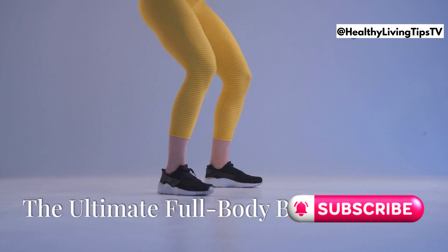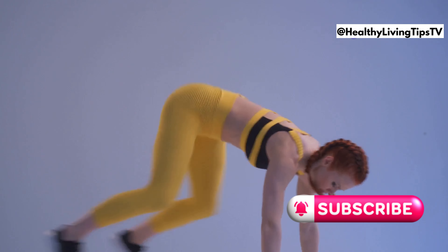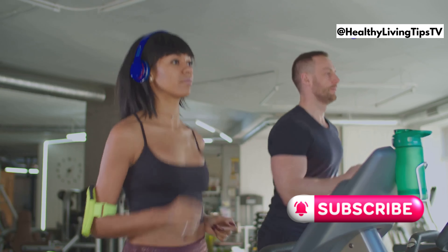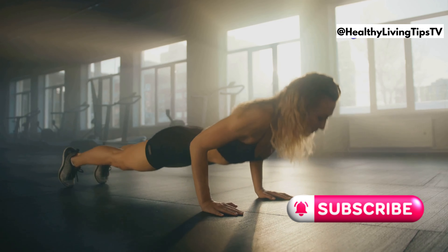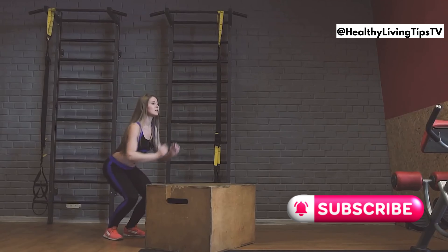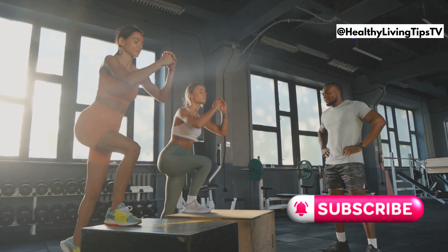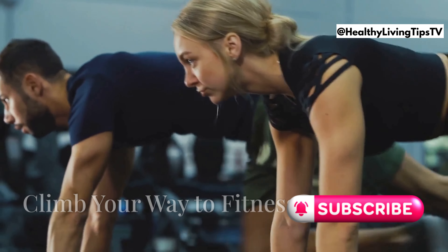Get ready for the ultimate full body blast with burpees. This exercise is a calorie-torching, muscle-building powerhouse that will get your heart rate up and your muscles working overtime. Start in a standing position, squat down, kick your feet back into a plank position, do a push-up (optional), jump your feet back to your hands, and explode up into a jump. That's one rep. Modify if you need to and focus on maintaining good form.